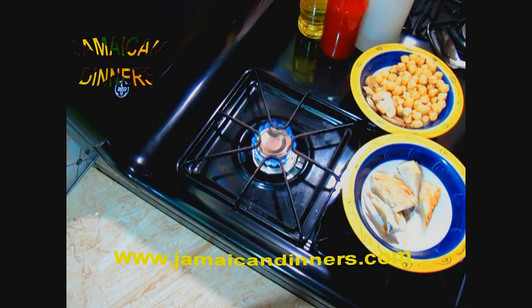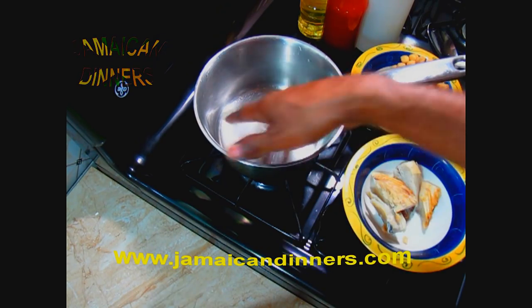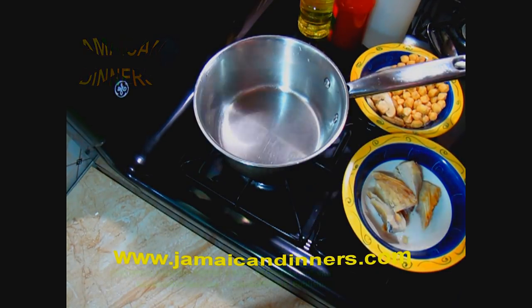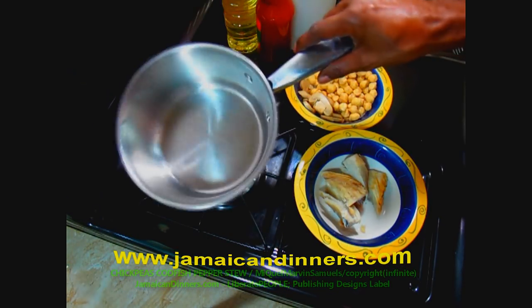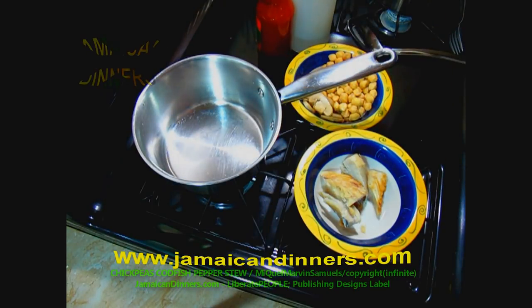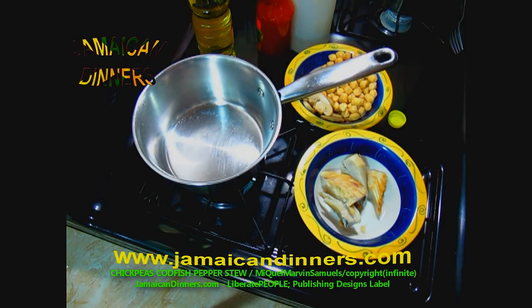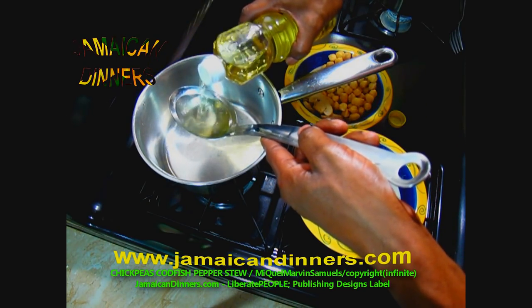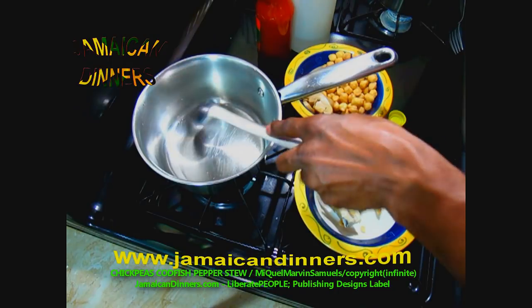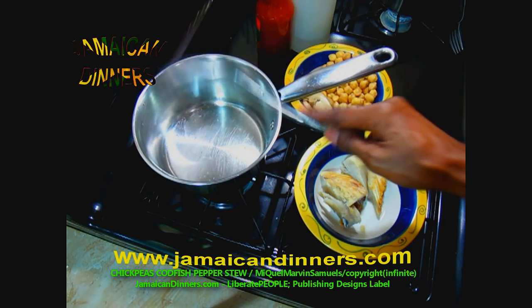Put to heat a medium-size saucepan. Put the stove gauge on 4, medium low, and allow the saucepan to get hot for a minute. Make sure no water is in the pan. After a minute, add a quarter cup of cooking oil — this spoon I'm using measures a quarter cup. Use quarter cup or less. I like to use coconut oil; if you can afford it, buy the purest coconut oil.